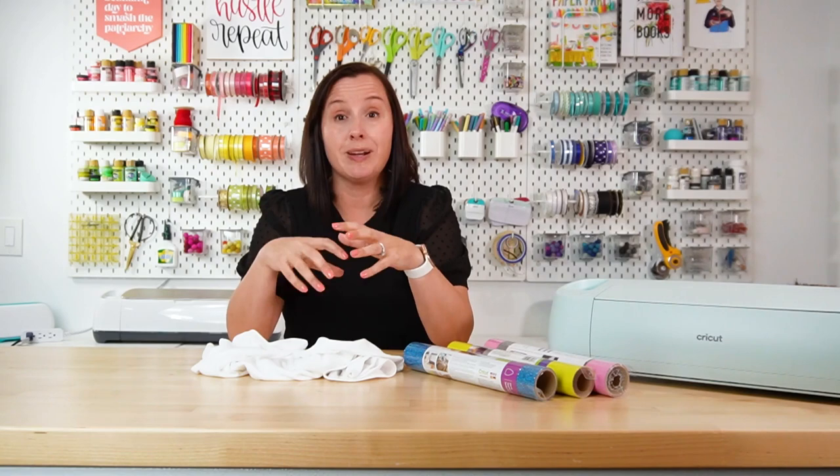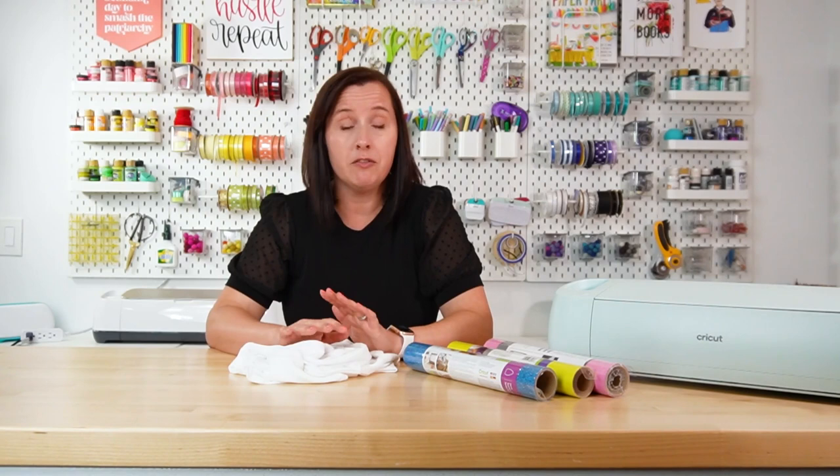Tip number four is to pre-wash your blank. You want to do this because you don't want your blank to shrink after you've put the iron-on vinyl on top of it — that can cause cracking or ripples. Pre-wash your blank without fabric softener or a dryer sheet, as both leave residues that can keep your iron-on vinyl from sticking really well.